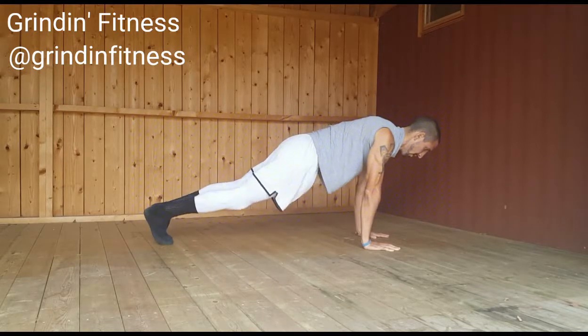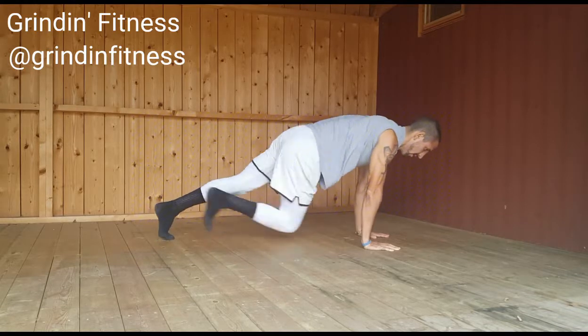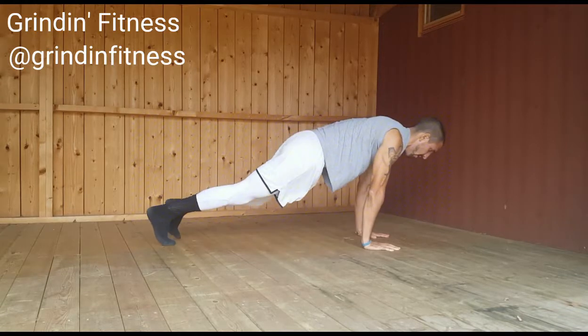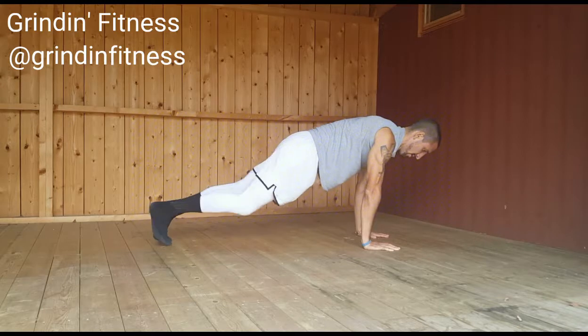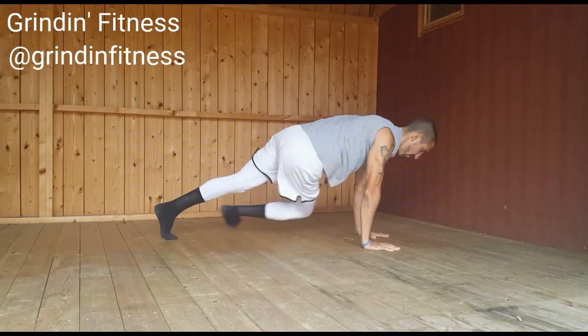Then, jump your left knee toward the outside of your right elbow and return to starting position. Continue alternating back and forth for the recommended number of repetitions. Switch your lead leg with every set. Maintain slow and controlled breathing throughout the exercise.